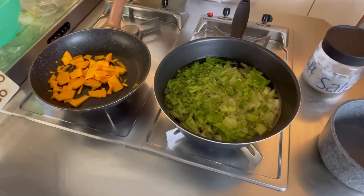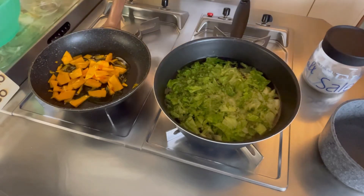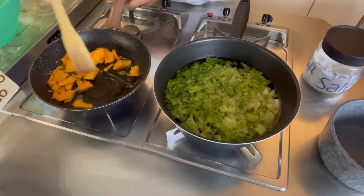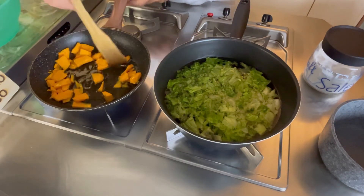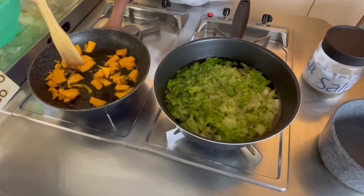Facciamo sbollentare per qualche minuto la lattuga e aggiungiamo un po' d'olio alla nostra zucca. All'incirca dieci minuti serviranno alla zucca e per gli stessi minuti andiamo a sbollentare la lattuga.